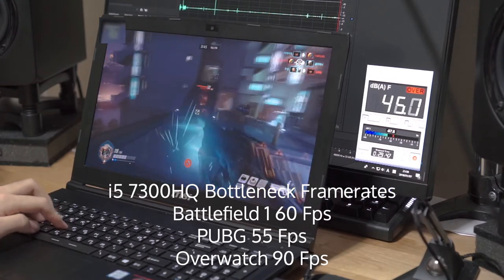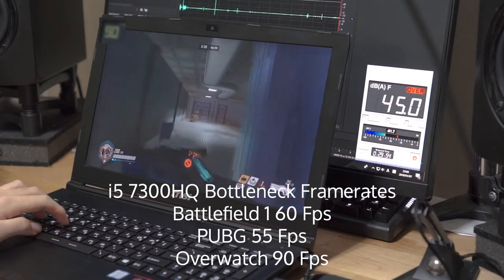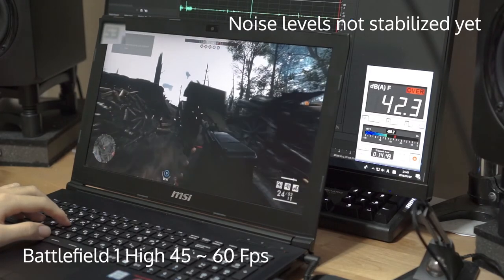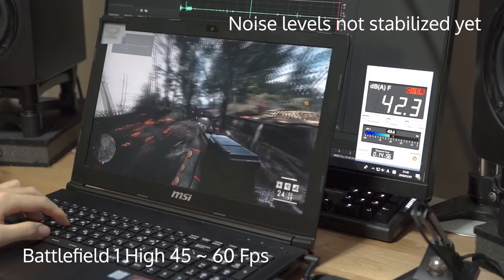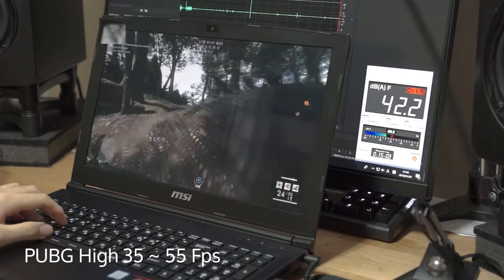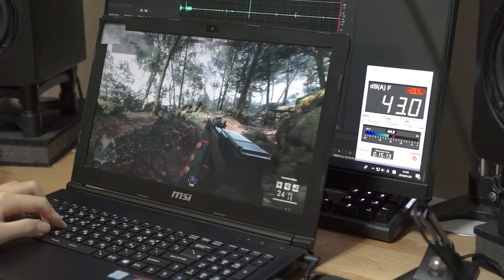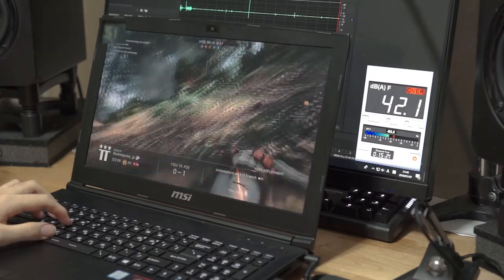However, in CPU-intensive games, or when prioritizing FPS over graphical fidelity, the i5-7300HQ is the bottlenecking factor, even with a low-end 1050 GPU. In Battlefield 1 multiplayer and PUBG, frames are limited to 45-55 fps on high and lower settings, and 80-90 on Overwatch high and lower settings. Hence, for gamers who want 60-plus fps on Battlefield and PlayerUnknown's Battlegrounds, or 100 fps on Overwatch, or who also do CPU-intensive workloads such as video rendering, upgrading to the i7-7700HQ would be a better choice as it will bring a 20-30% increase in performance in CPU-bound situations.